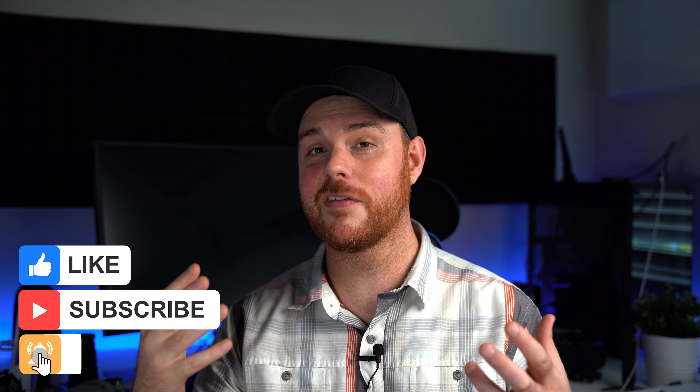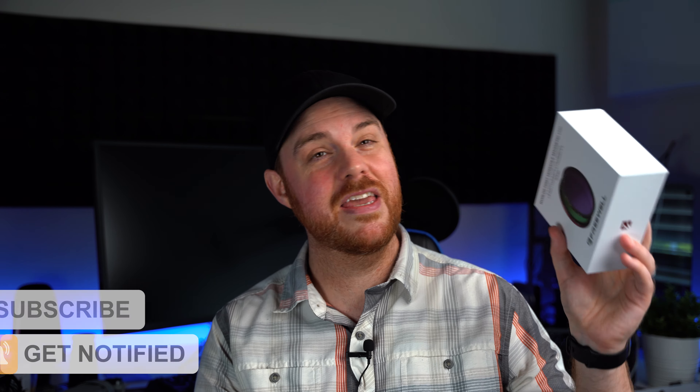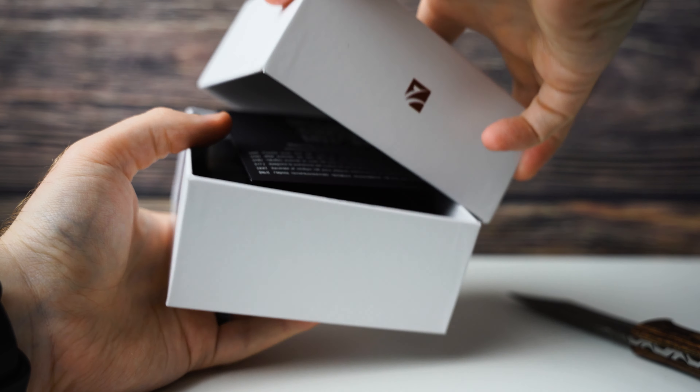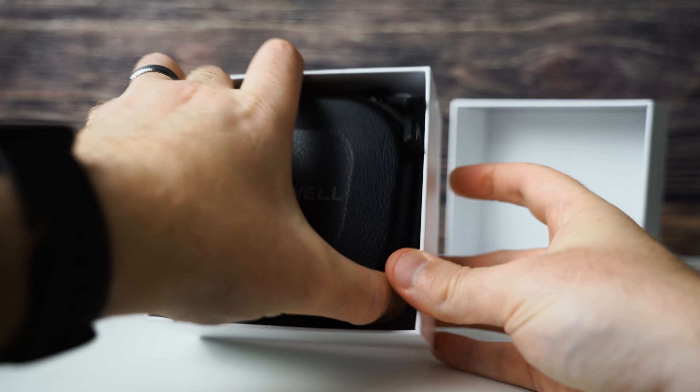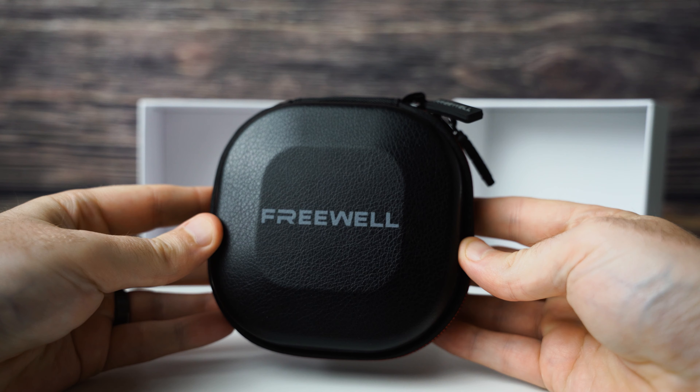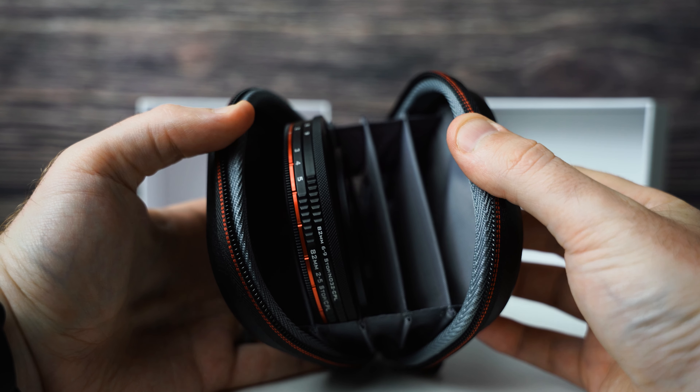If you don't know who Freewell is, they are my go-to company for tons of filters from drones to pocket cameras, and of course full-frame mirrorless. If you're doing the big camera work, they got you covered. This is the world's first versatile magnetic variable neutral density filter set. In this amazing little box comes a two to five stop, a six to nine stop, a polarizer, an ND 32 with polarizer, a mist filter, and you can also convert your two to five and your six to nine stop filters into mist filters. It's small, it's lightweight, and it doesn't break the bank.